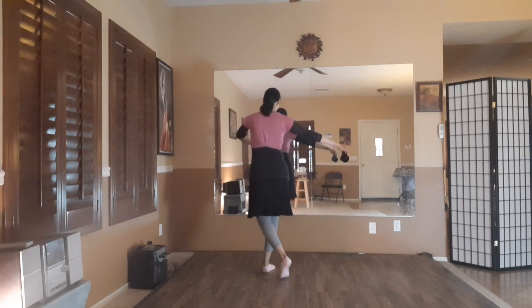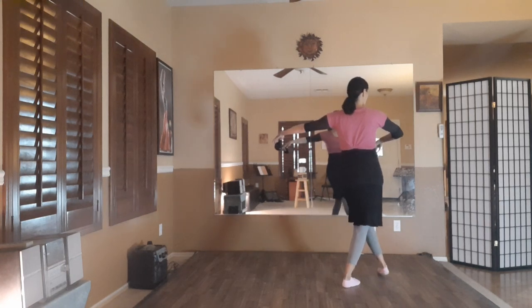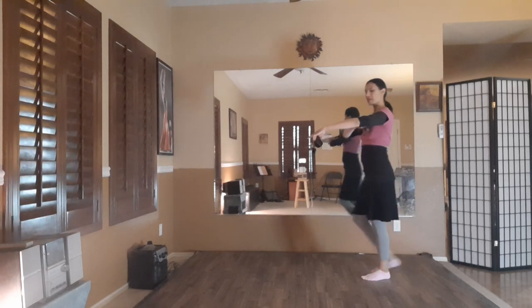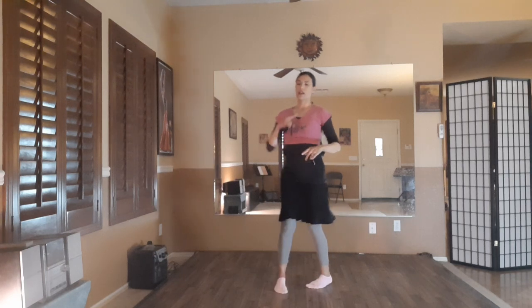One, two — look at how my right arm comes closer to the body and the left arm is out. That left arm has a bend in the elbow. I'm not lifting the shoulders — keeping that space between the shoulder and the ear, nice and long neck, opened-up chest.